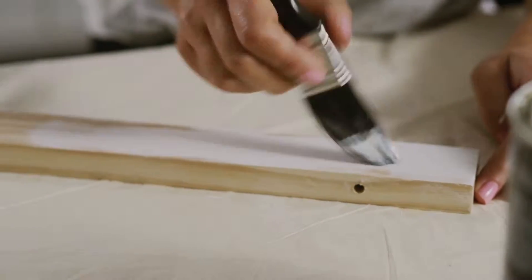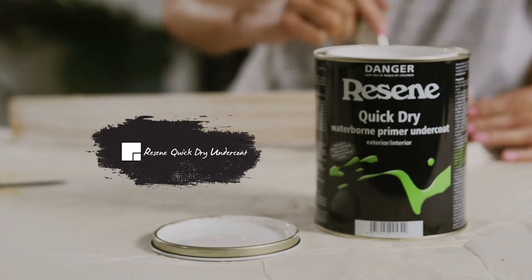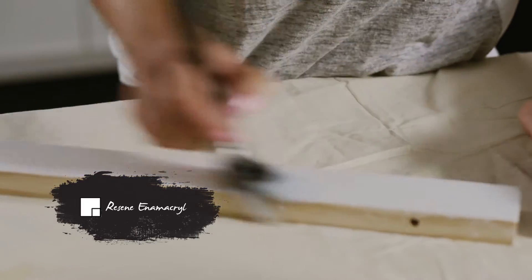Paint each length with Resine Quick-Dry Undercoat. Apply two coats of Resine Enamacryl. It's a tough waterborne paint that's perfect for high traffic or wet areas.